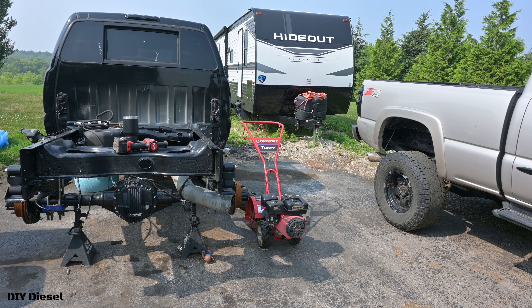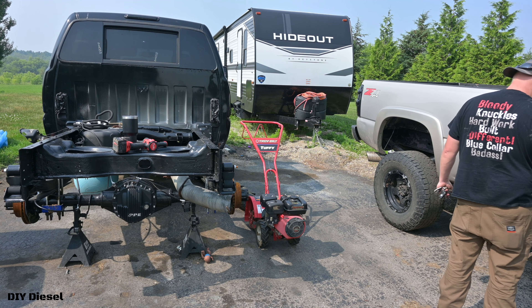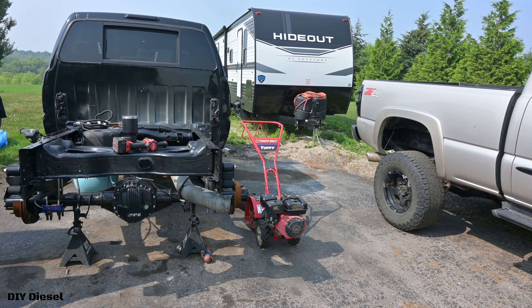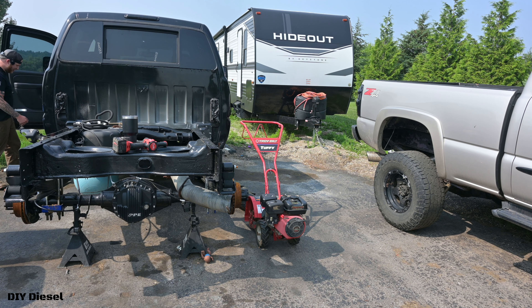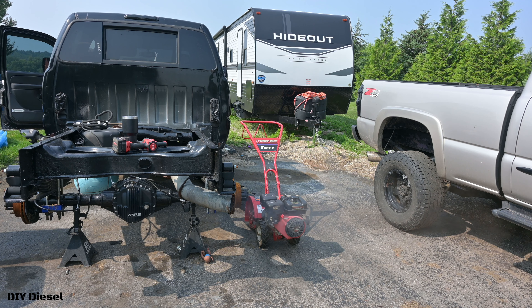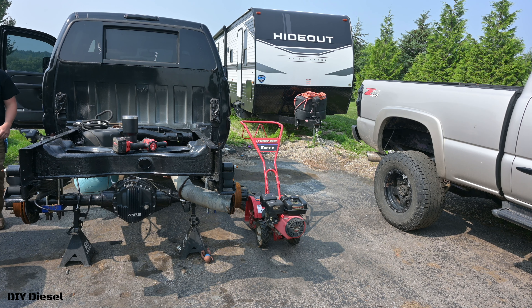All right, let's fire this bad boy up for the first time. Here we go, fingers crossed. I haven't fired this up since September or October. We're gonna let that run for a little bit.